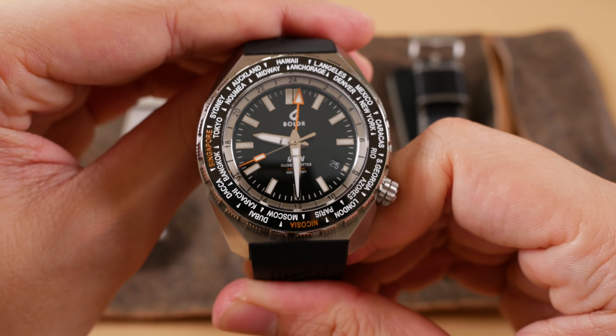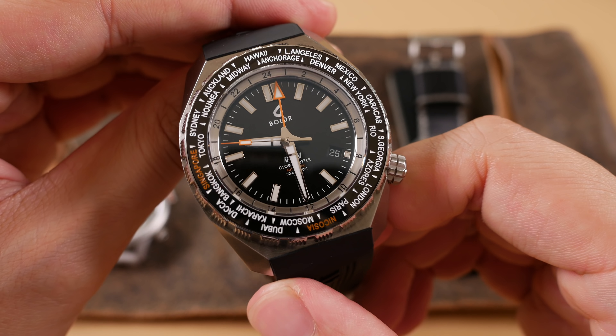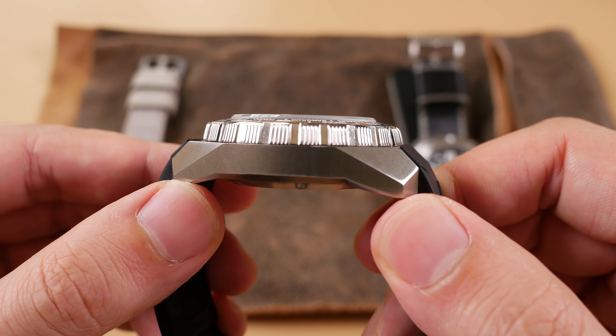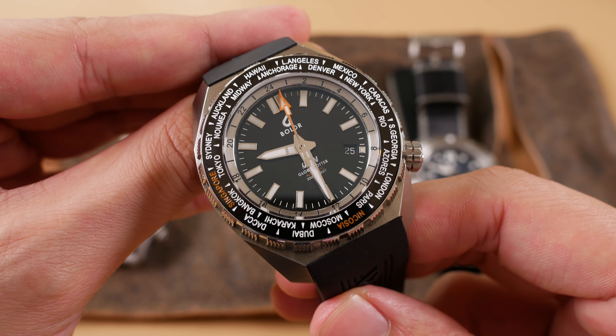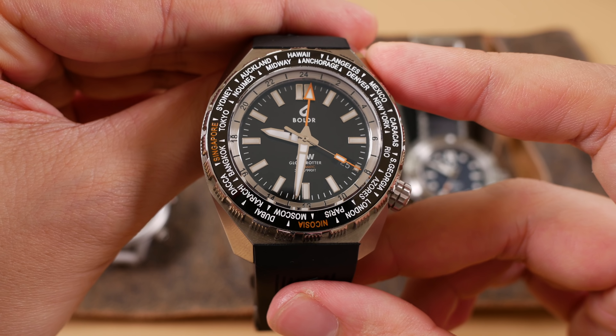My final bad note is the fact that this is very large. It's essentially the Odyssey case, although 300 meters water resistant as opposed to the 500 of that diving model, but it's a big hunk of steel. If you have a smaller wrist, Boulder doesn't offer an alternative that looks quite like this, which is a shame because the ETA 2893 inside is relatively small in diameter and thin, so they could make an alternative case for those who'd prefer a smaller variant with the same aesthetic. Maybe we'll see smaller variants in the future, but if you have a six and a half inch wrist and under I wouldn't recommend it — even for me at seven and a quarter inches it does wear large.